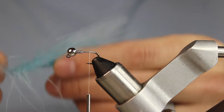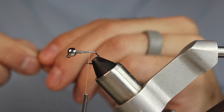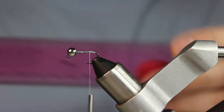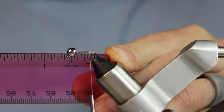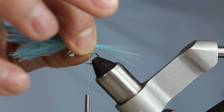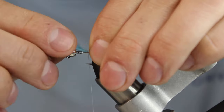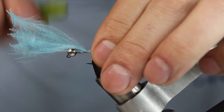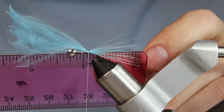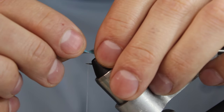I'll strip some fibers off the marabou and work them in my hand, using just the tips of the blue. The hook is about a little over half an inch, so I need to get the length right on this first one since all the others will be based off it. Marabou mats down quite a bit, so I'd rather have it a little short — that gets me to about an inch and a half, which is pretty perfect.